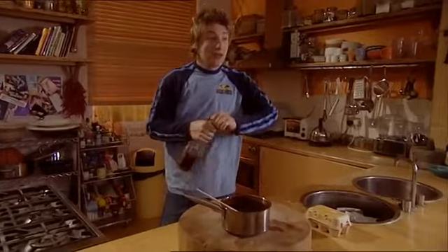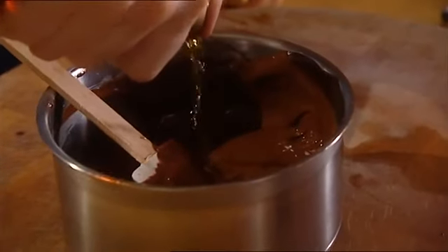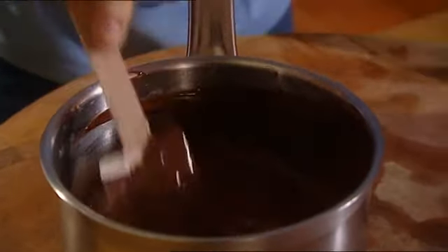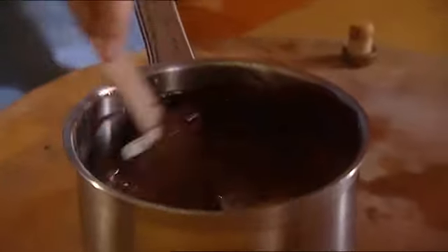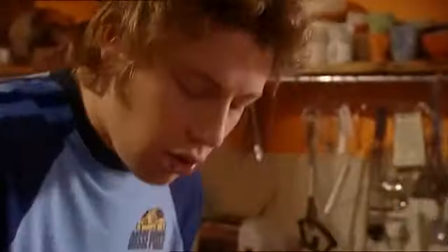A bit of brandy — don't tell them about it because I think they've had their fair share. For this amount I put about a tablespoon, tablespoon and a half. The trick is all brandies are different, so I wouldn't use a cheap horrible brandy — do something half decent. Stir it in and have a little taste, because brandy and chocolate is quite a nice combination. But if you have loads of booze it's horrible.